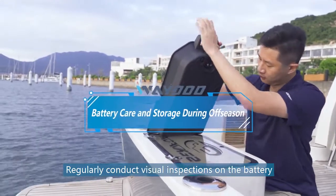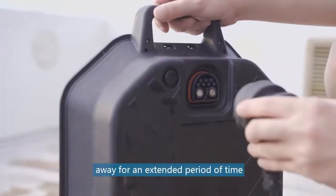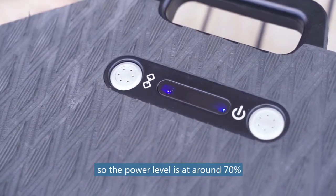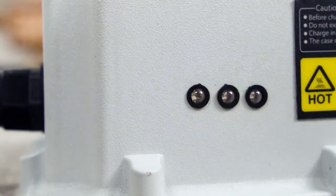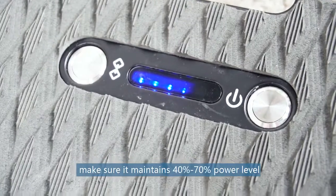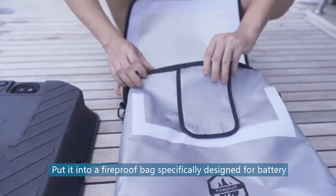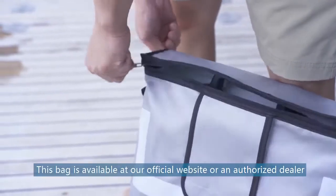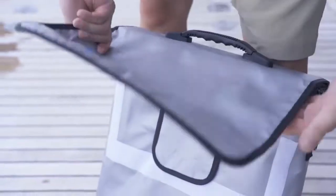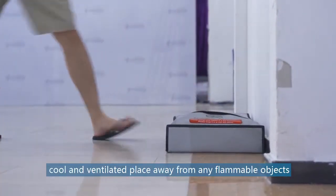Regularly conduct visual inspections on the battery to check for exterior damages. If you're going to put your Flyer 1 away for an extended period of time, please charge or discharge the battery so the power level is at around 70%. Recharge the battery every two to three months to maintain 40% to 70% power level. Put it into a fireproof bag specifically designed for batteries, available at our official website or an authorized dealer. Store the battery in a dry, cool, and ventilated place away from any flammable objects.